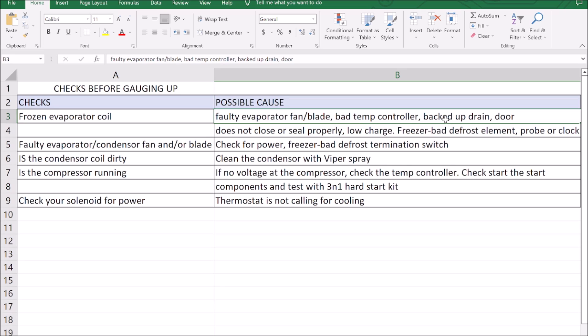Next thing is a backed-up drain. If we had a backed-up drain, the ice would be at the bottom of the coil — we can rule this out. Just by visually looking at the ice pattern and through experience, we can learn a lot. The next thing would be the door not closing or sealing properly. Once again, the evaporator coil would be covered in frost or ice. But earlier in the video I let go of the door and you hear it slam shut, so we can rule that out.